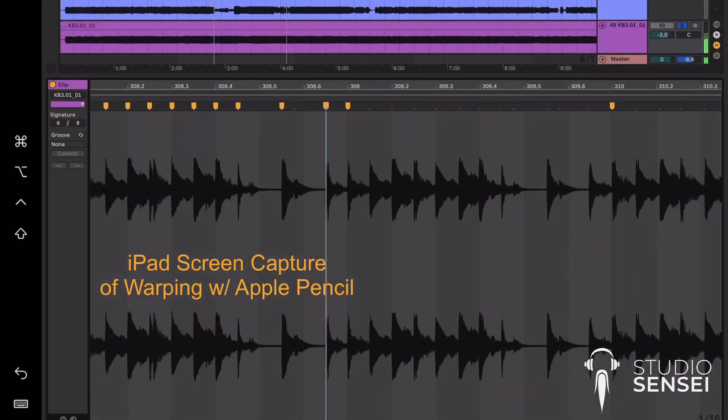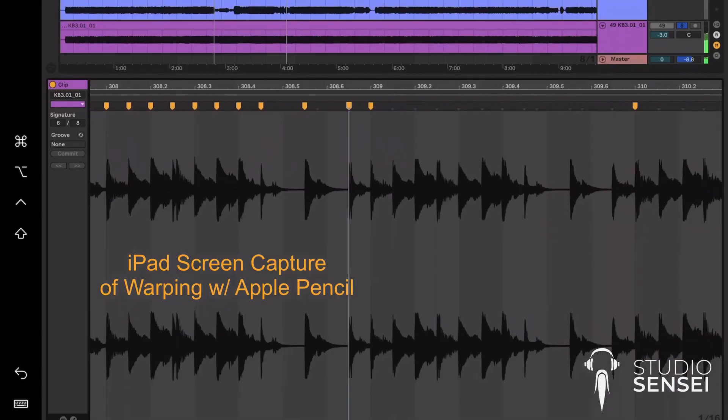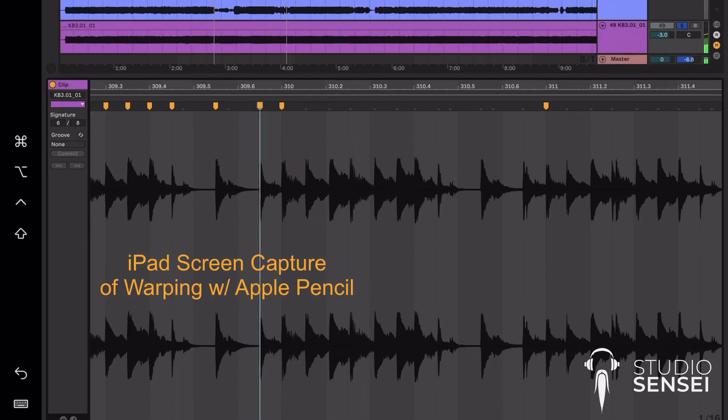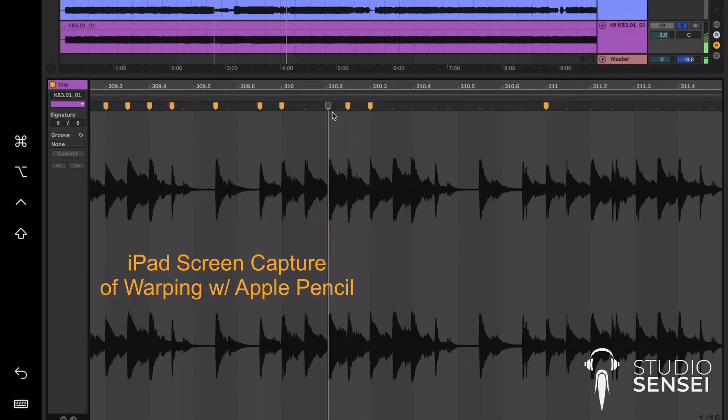I do intend to go a little bit deeper into working in other ways in Ableton with the iPad in a future video, but for now I had to share this with you because again I'm super excited and love that this is a possibility. Be sure to subscribe so you can get notifications when that's up.